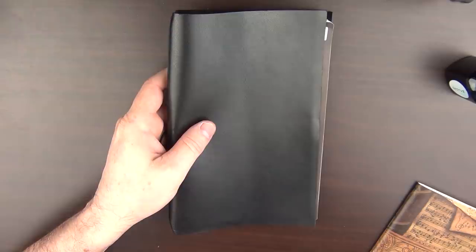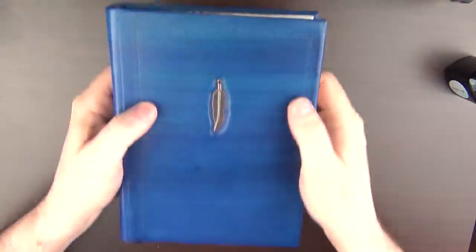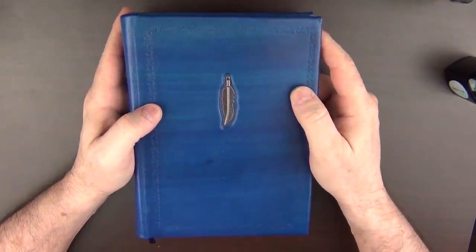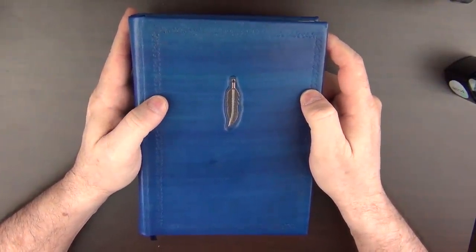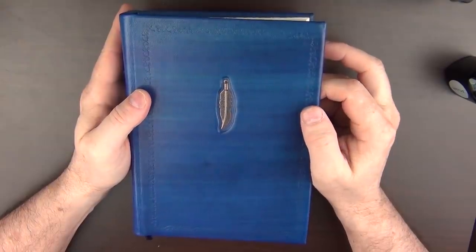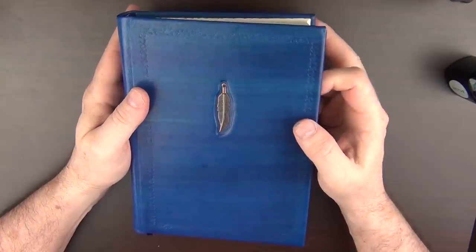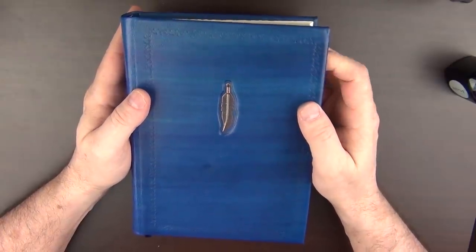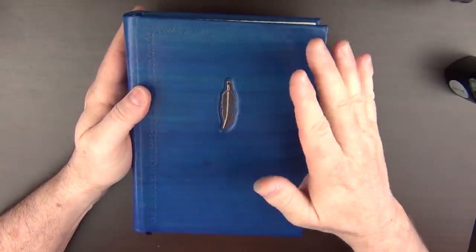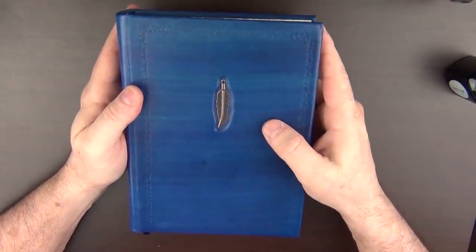That was notebook number one. But let's get on to the star of the show, which is notebook number two. Anna really doesn't have fancy names for her notebooks — they are more descriptive. On her Etsy store, this one is simply called Blue Leather Journal with Feather Charm. This is a handmade case-bound notebook and I think it looks amazing.